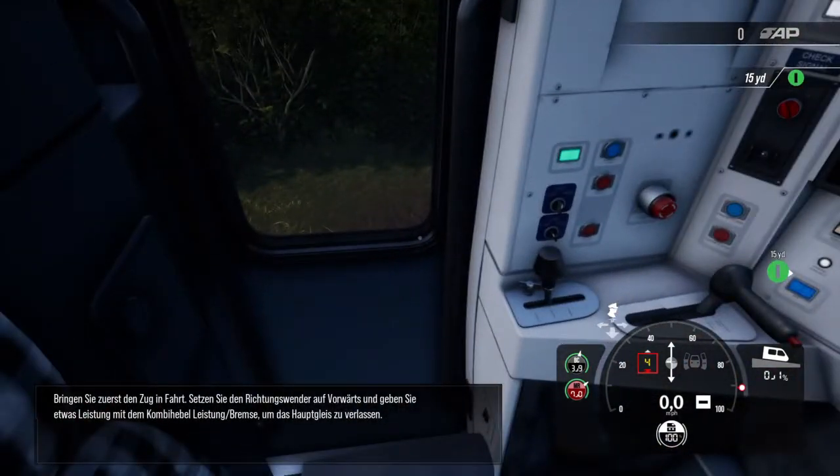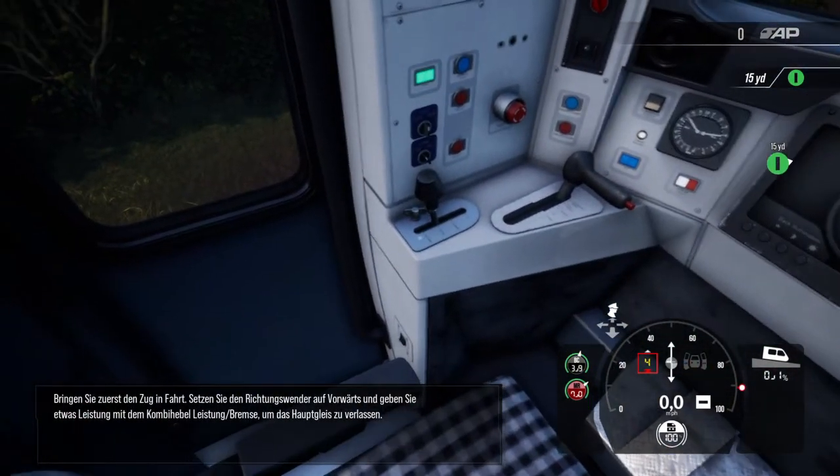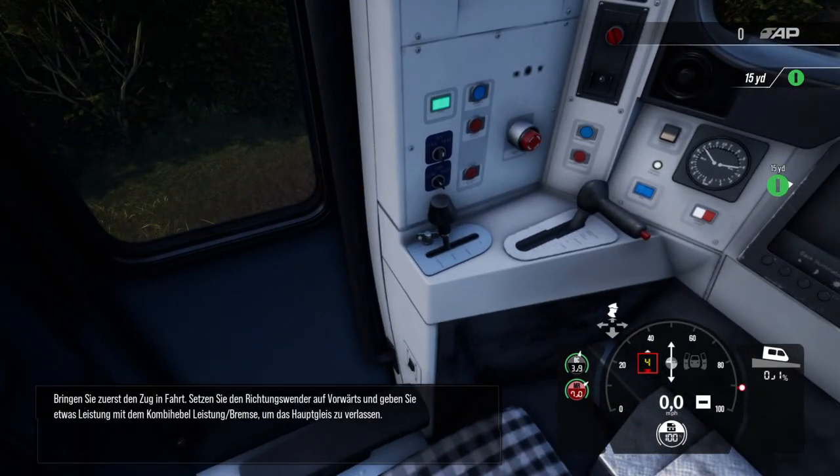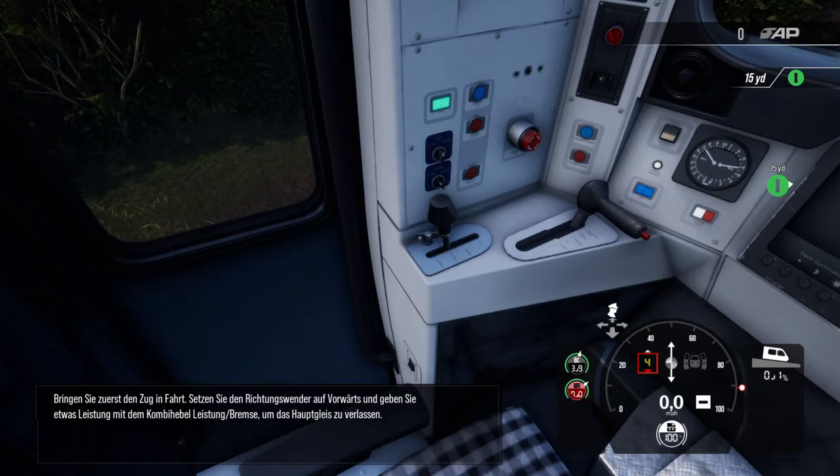Bringen Sie zuerst den Zug in Fahrt. Setzen Sie den Richtungswender auf vorwärts und geben Sie etwas Leistung mit dem Kombihebel Leistung Bremse, um das Hauptgleis zu verlassen.